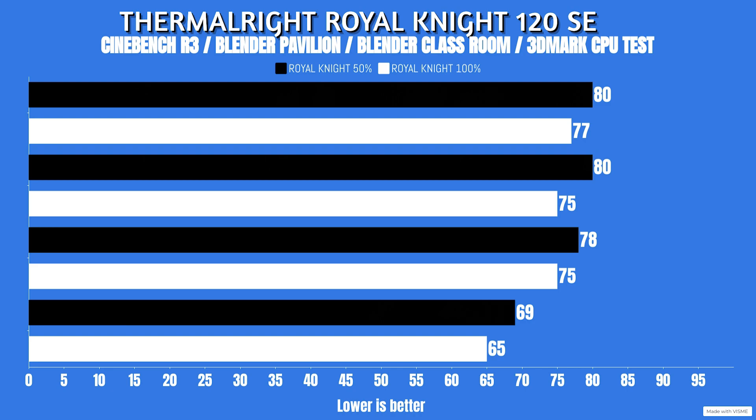At 100% fan speed, thermal output was slightly higher - starting at 205 watts, with lows of 188 watts. CPU clocks also improved: highs of 4.9 GHz and lows of 4.3 GHz instead of 4.2 GHz - gaining 100 MHz of performance. Results: Cinebench R23 - idle 21°C, max 77°C. Blender Pavilion - idle 21°C, max 75°C. Blender Classroom - idle 21°C, max 75°C. 3DMark CPU test - idle 21°C, max 65°C.